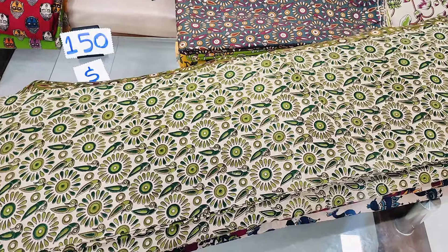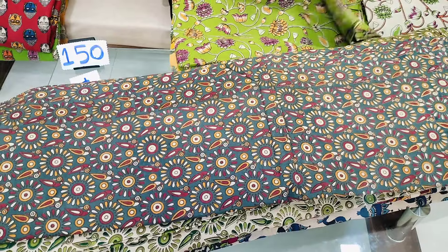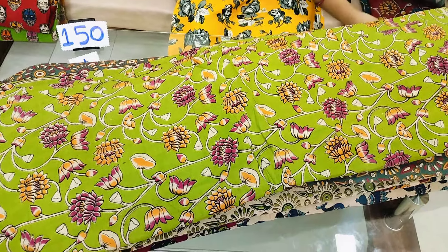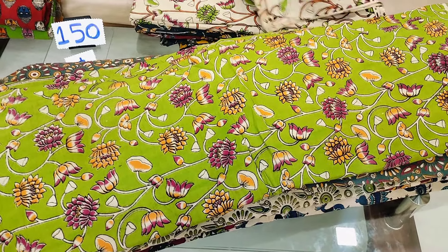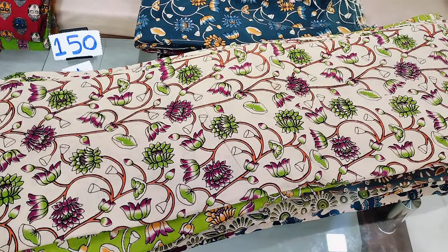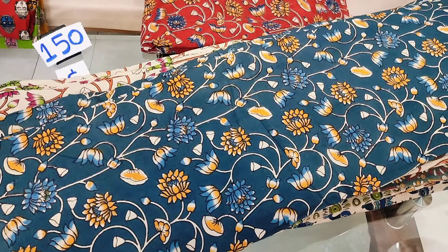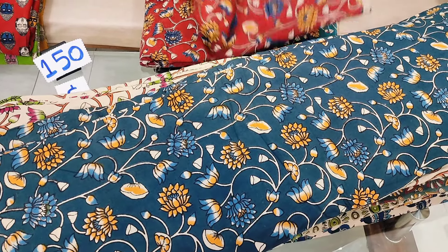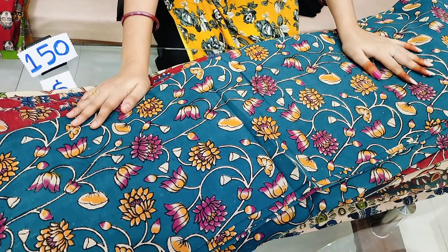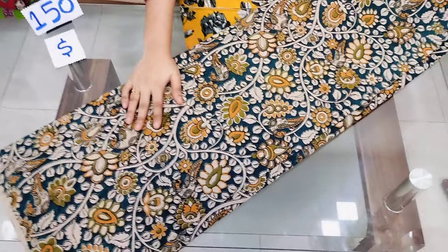I am going to make this design in 5-6 colors. This is a very nice color combination. These colors are very rare. I am going to make this design for 9-6 prints. This is a very smooth print, a very thin pick-off print.